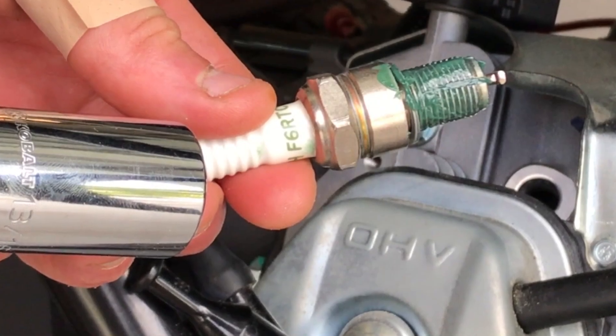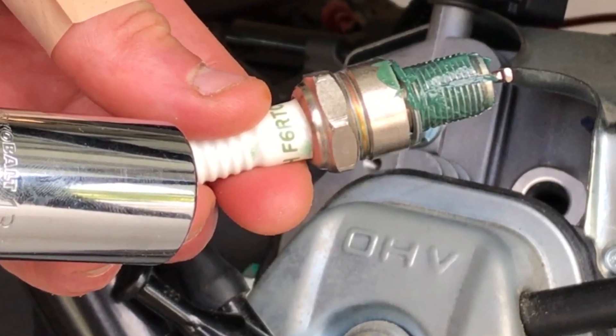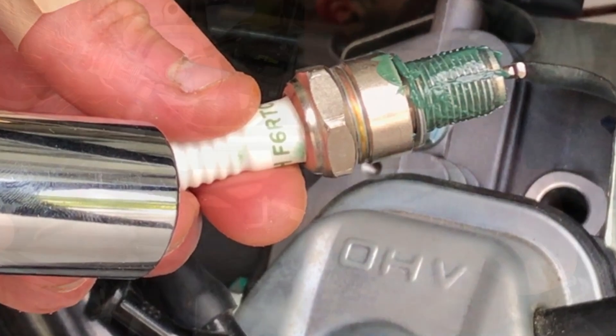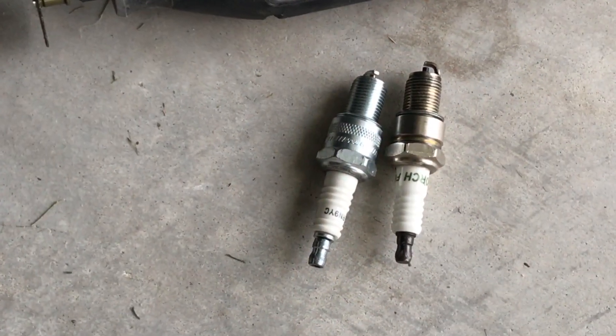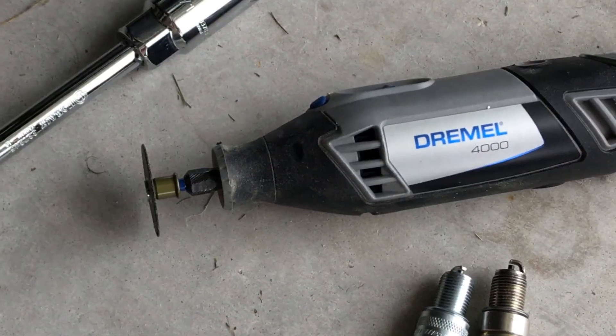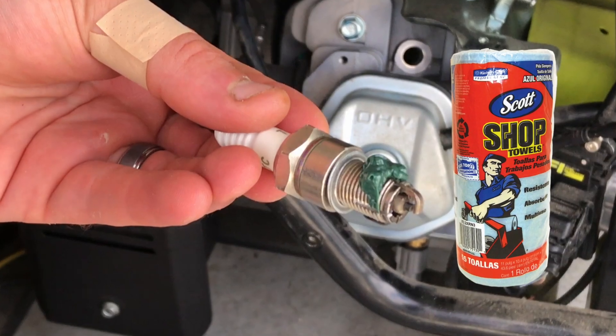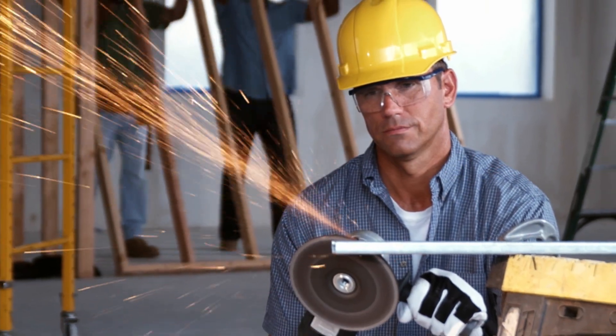Since the damage wasn't severe enough to need a full rethreading or helicoil treatment, making our own spark plug thread chaser saved us a trip to the store and some money. Today we'll be going through how to do this step by step, but first you're going to need an old spark plug of the same size with good threads, a dremel or some other rotary tool, a socket that fits your spark plug, thick grease, shop towels, and of course always wear proper eye protection and gloves.